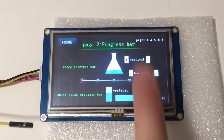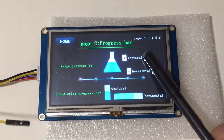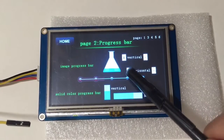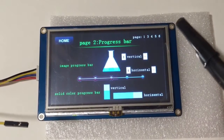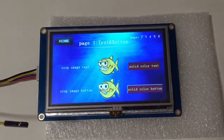On page two we've got progress bars that we can increment and decrement — a few different styles. This is just replacing the images. You can also tick through the pages using the upper corner as well.